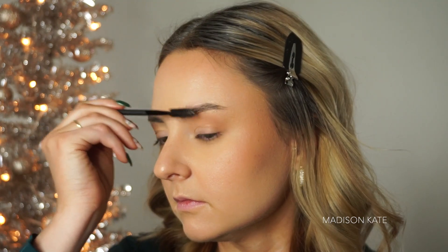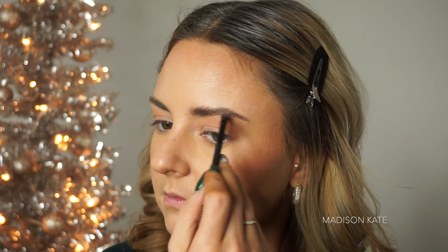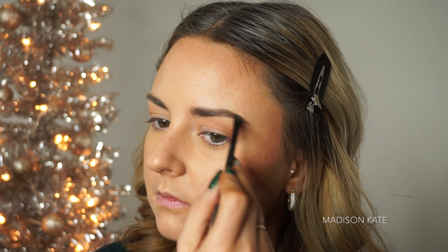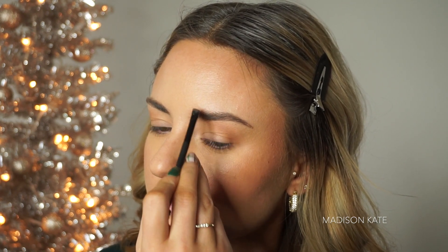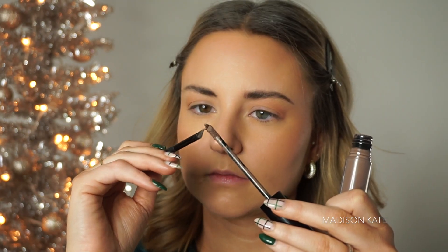Before I add any eyeshadows, I like to define my eyebrows. This not only frames my face but it helps me to map out how far I want to take out my eyeshadow and use the brow as a guide. I like a pretty bold brow, so I brush up my hairs and then fill in the shape with a pomade.